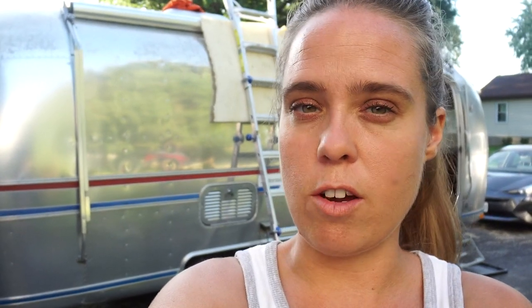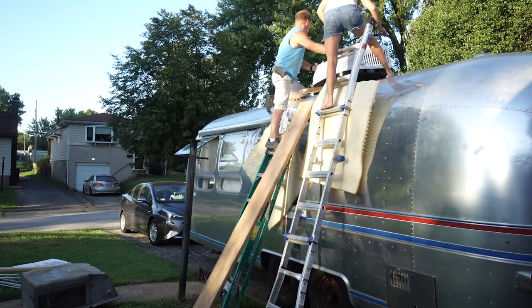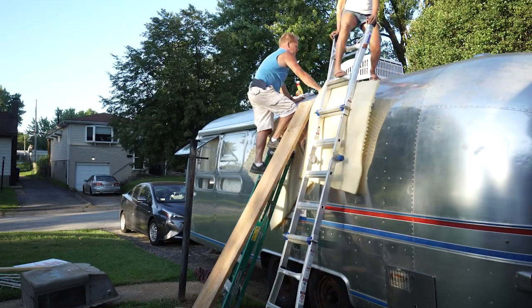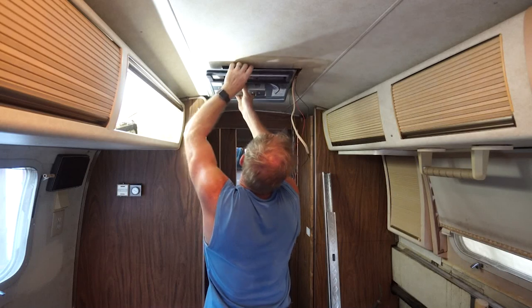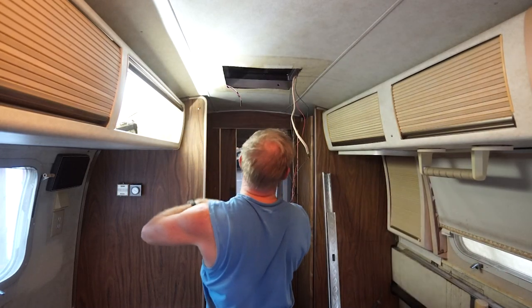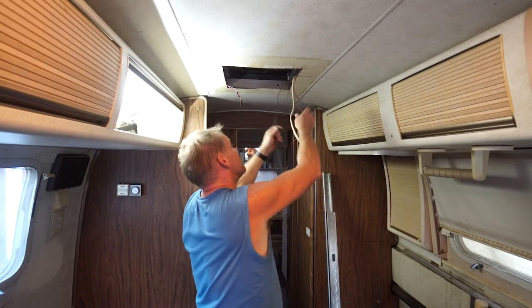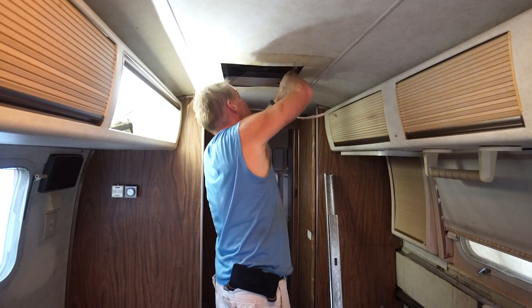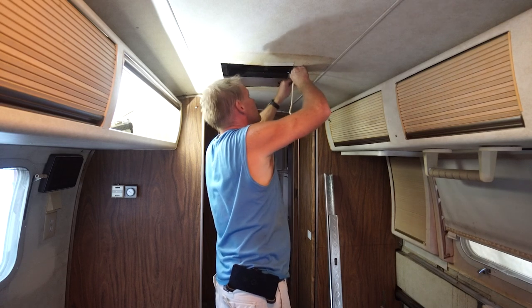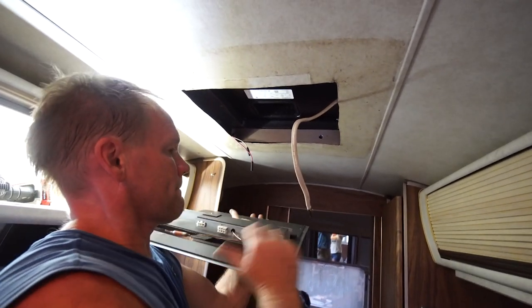We're getting ready to hoist it up. I'm going to go inside while he stays up top and help him line it up over the hole. We're putting on the piece that actually came with the inside plastic finished piece — this piece did not come with the air conditioner, it came with the finished piece. He's stuffing away the old thermostat wires since we're not going to have a thermostat here and won't need those wires. This is the piece that also attaches the actual air conditioner to the skins and sandwiches it all together to the Airstream.